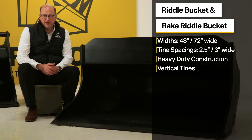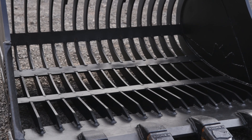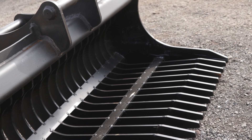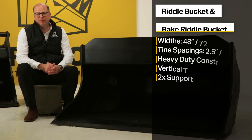From extensive research, Rhinox has found and proved that vertical tines work better and are less likely to be distorted during use. To further support the tines, these buckets are manufactured with support bars running across the tines to help prevent bending and buckling.